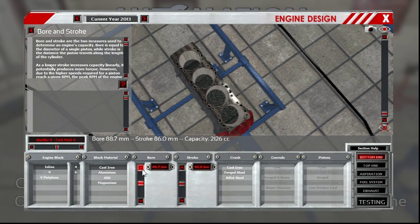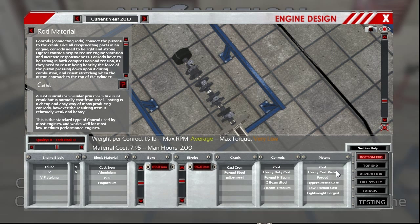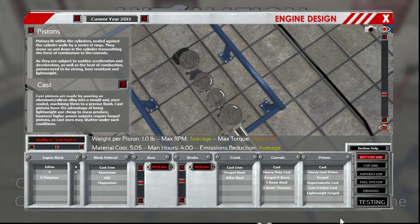The bore is an 89 and the stroke is a 96. You can see it's a pretty long stroke motor, and that gets you to 2.389 liters, or as they round it off to 2.4 liters, which is why it's called the 240SX. I'm not 100% sure on the crank — I'm going to go with cast iron. I know it's one of the weaker parts of the engine. The connecting rods are cast, and the pistons are as well.